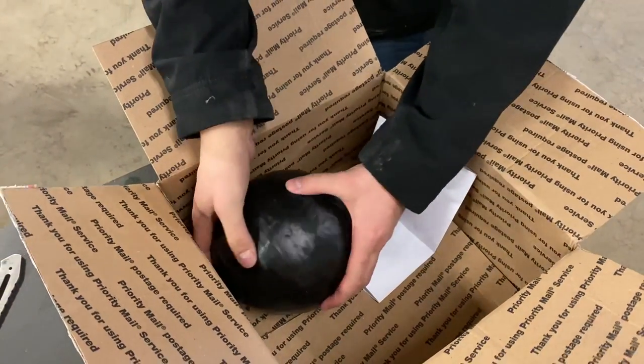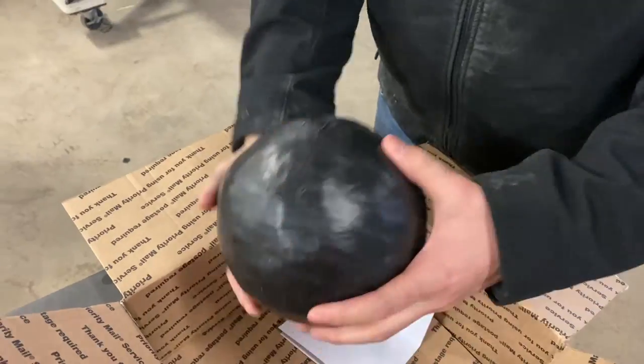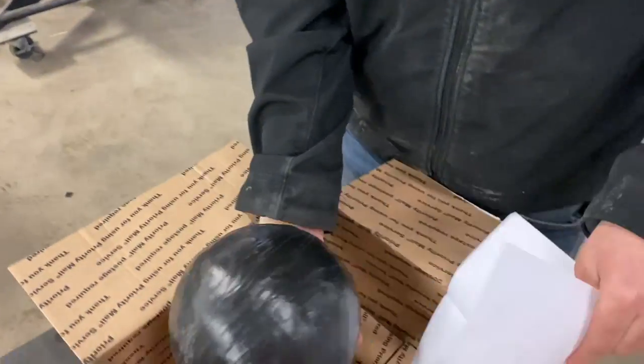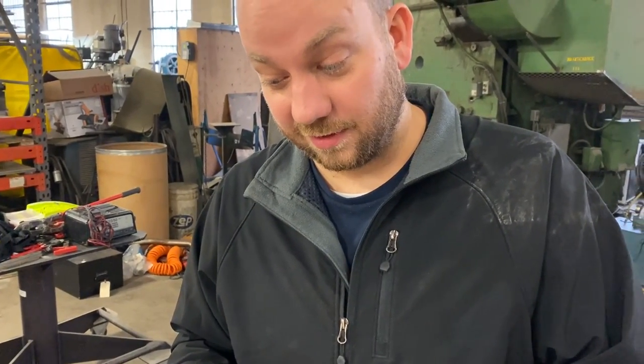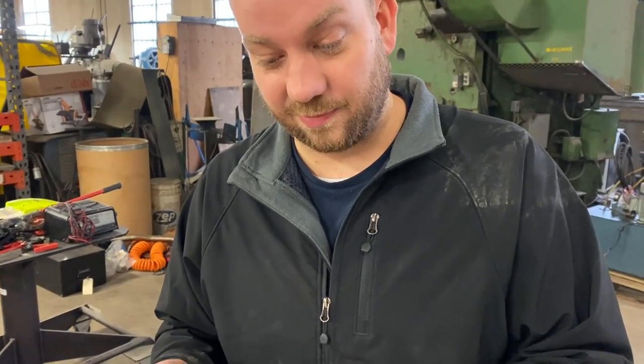It could still be a head — it very well could be a small head. A shrunken head? It appears to be a solid ball of electrical tape. But there's a note that we so rudely didn't read first. So it is rude to just go straight for the gift. 'We watched your channel and wanted to see you either cut in half or shoot or both this big roll of electrical tape our uncle made.'